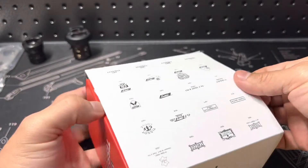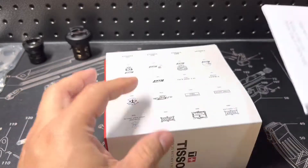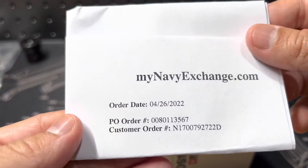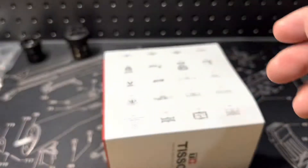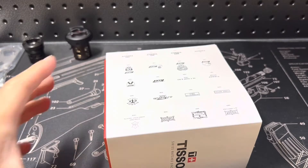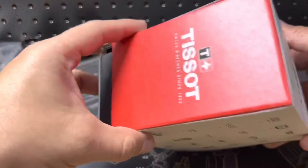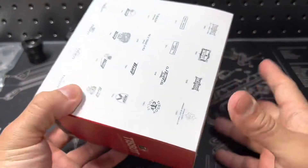This one I bought from the Navy Exchange — you guys know, boom — on the 26th, so they kind of shipped it pretty quick and I like that. My information is on the other side so definitely. And let's check it out, let's check the box out.